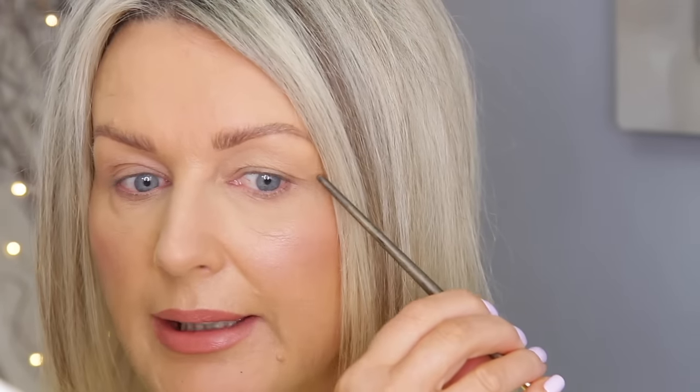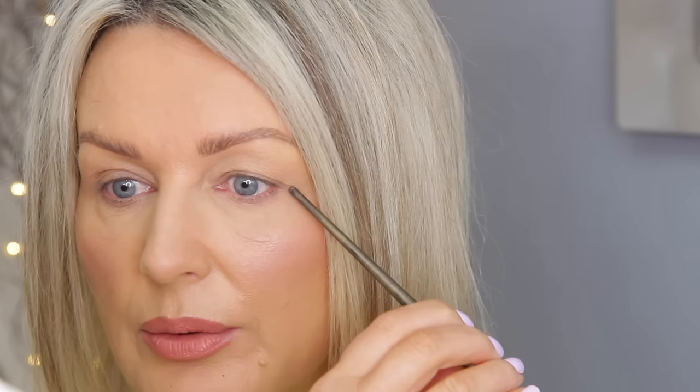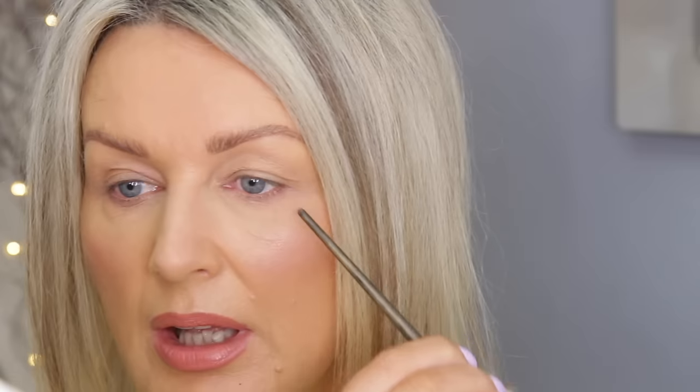It definitely made a difference, and I think the best thing this is for - you know how I can't do a really winged liner because the hood goes past my lash line? Well here, now that has lifted it so it would be easier to do the liner. Let me take this off and try to put one a bit nearer my inner eye to see if it will lift this area.